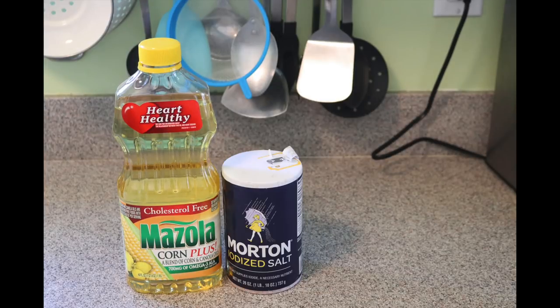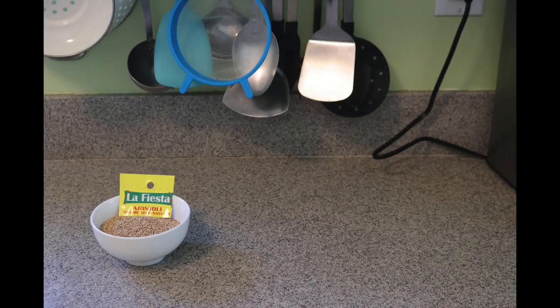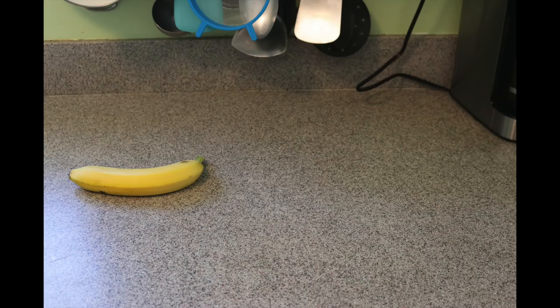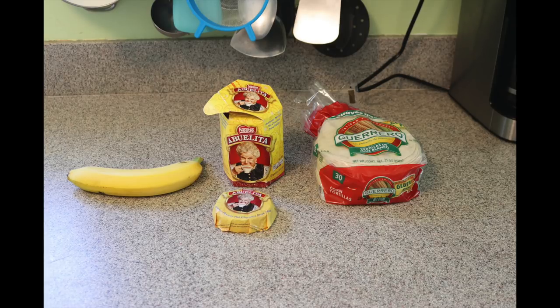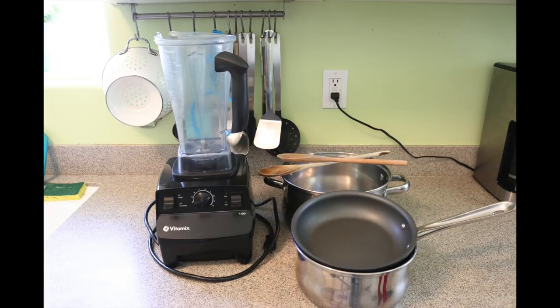One tablespoon of salt, two ounces of pepitas, four ounces of sesame seeds, two ounces of peanuts, one ounce of pecans, half a banana, one tablet of chocolate de la abuelita, two tortillas, six cups of water. You will need a blender, two pots, and a pan.